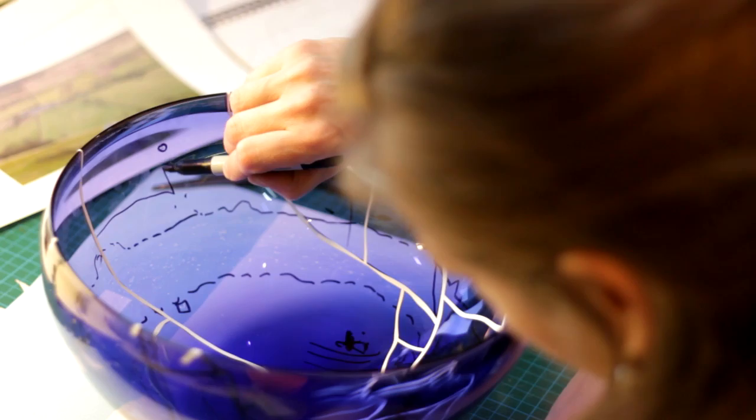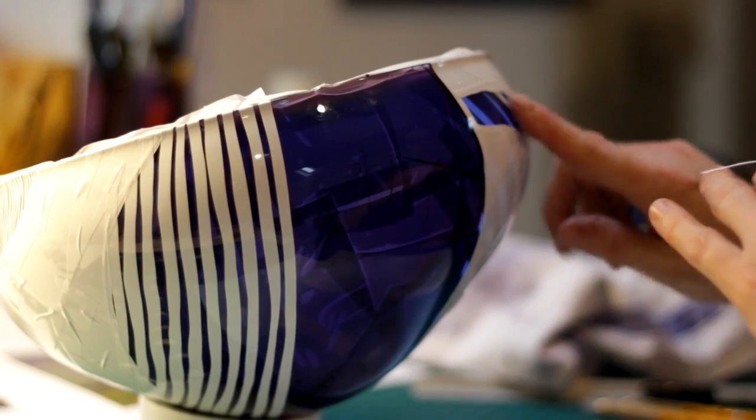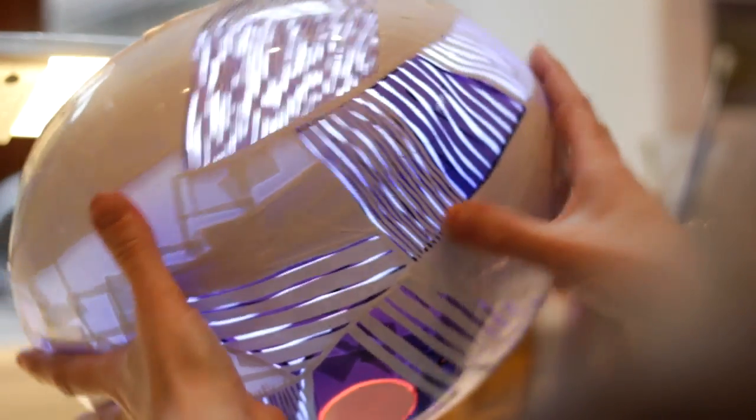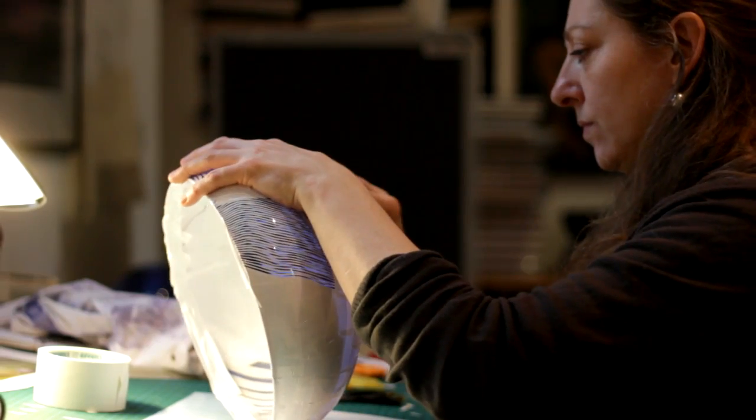It's a little bit like a three-dimensional chess because what you do on one side affects the other side. When I'm working on the glass, it's almost a case of paring it back to the structure — the marks, the traces of those years and years of sculpting the land, the traces that people have left.